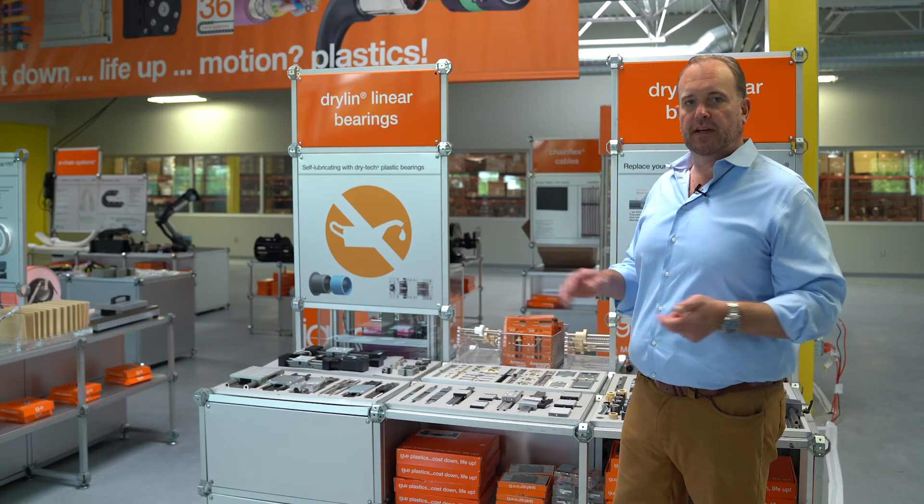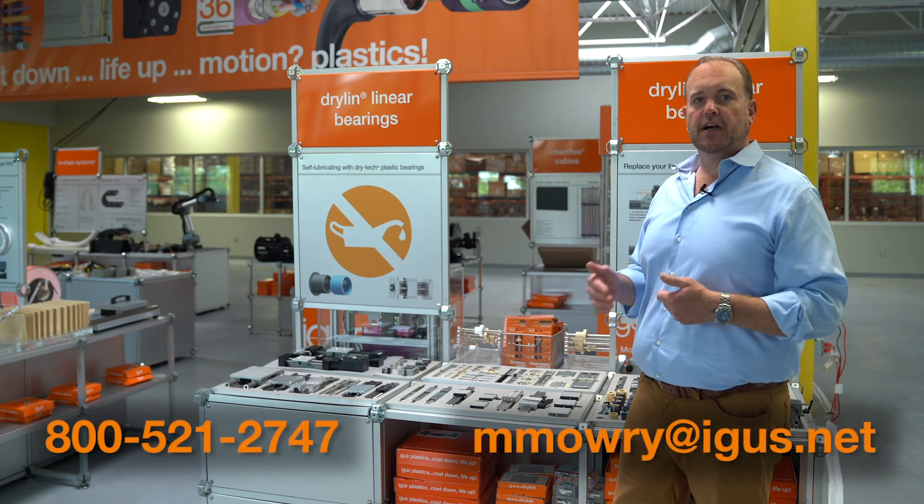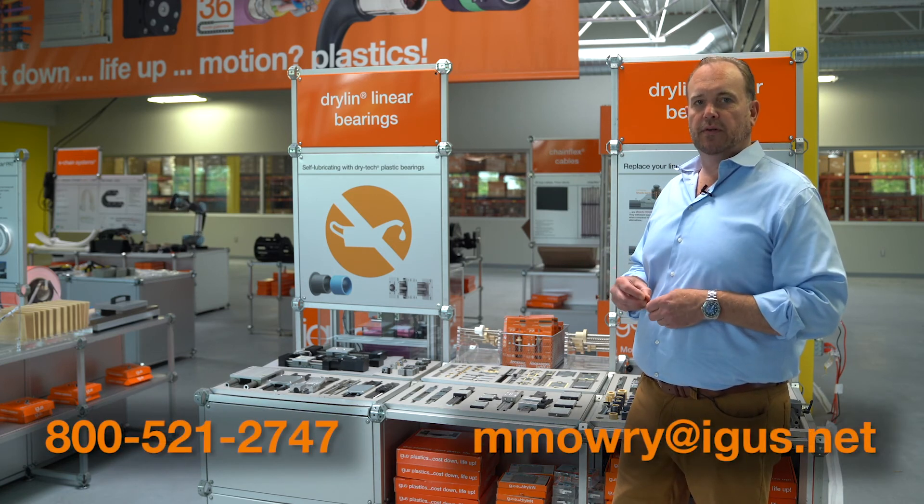Thanks for watching. If you have any questions about any of these products, please feel free to contact me at the email or phone number below.